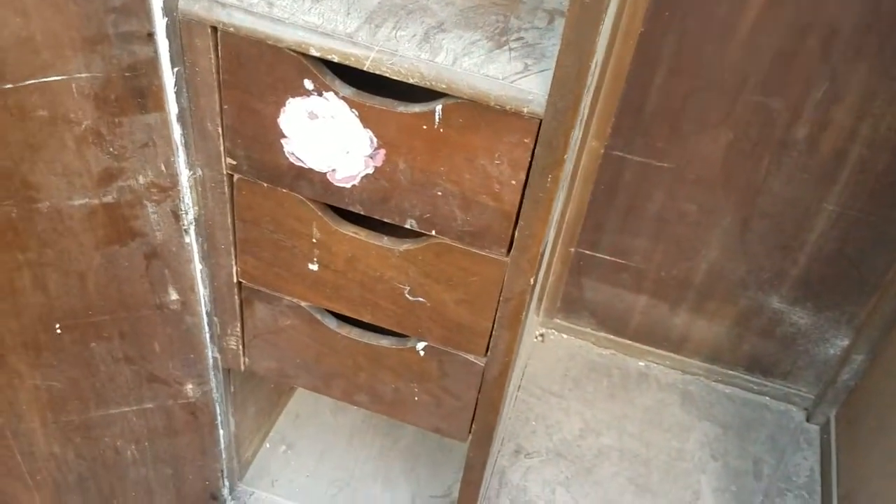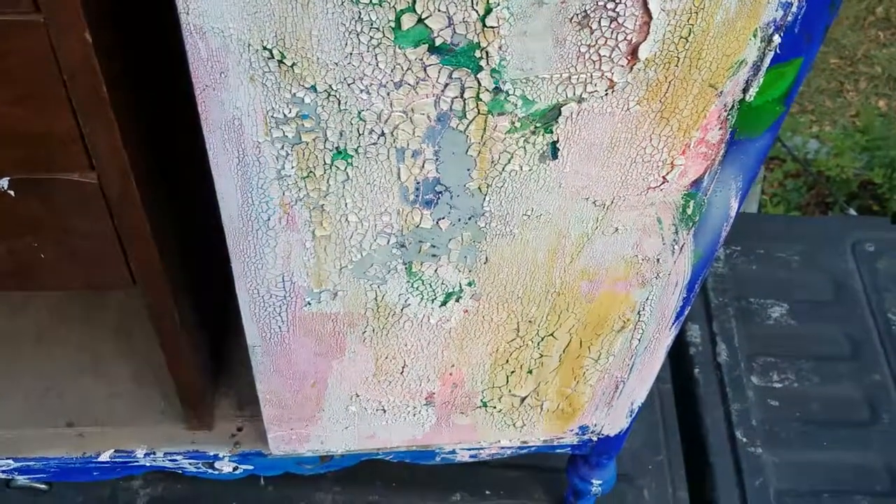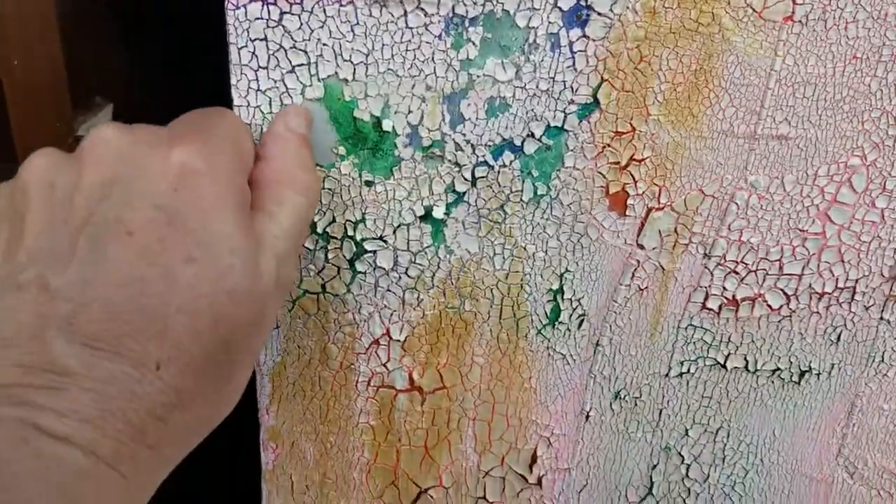Overall it's in really good shape. The drawers are perfect. It needs to be re-leveled — you can see where the drawers are crooked on the sides. It's wider at the bottom, which is just a little bit of getting it level, moving the thing around and stabilizing it. With the paint, you can just flake it off.